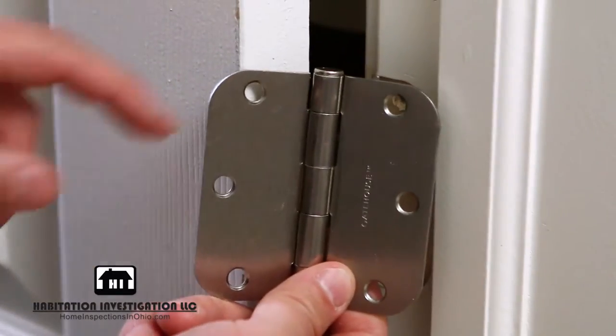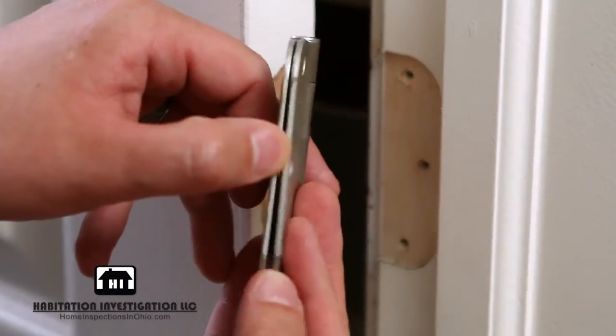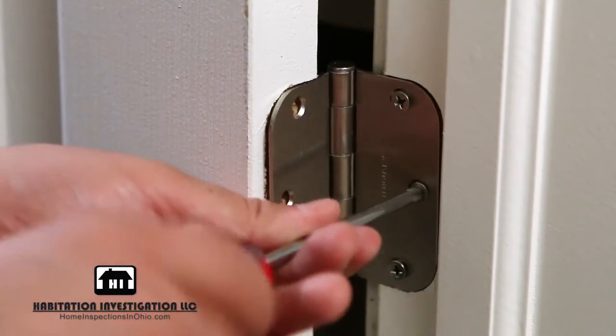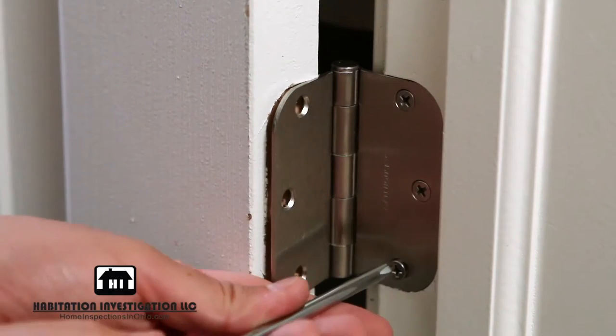Next, install your new hinge. Make sure the top of the pin is facing up and that the hinge can fully close in your direction. Put the hinge in place and insert the screws connecting it to the door jamb. Make sure to tighten all the screws, as this will keep the hinge flush against the jamb.